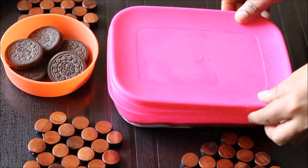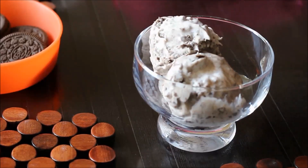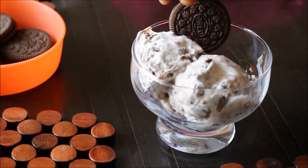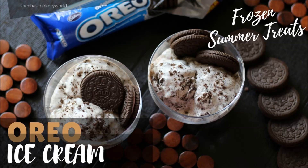The Oreo ice cream is now ready. Take a serving bowl and add scoops of the Oreo ice cream to it, and garnish with some Oreo biscuits. Look how simple it is to make this ice cream — it does taste really yummy. So friends, you should definitely give this a try.